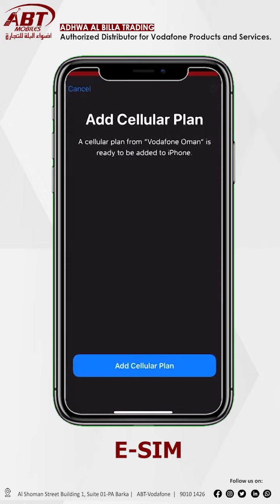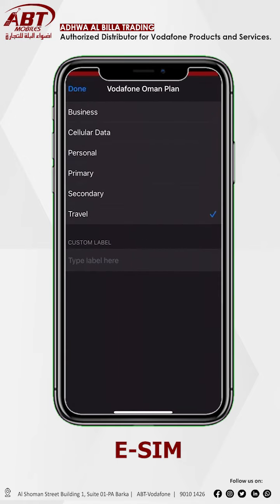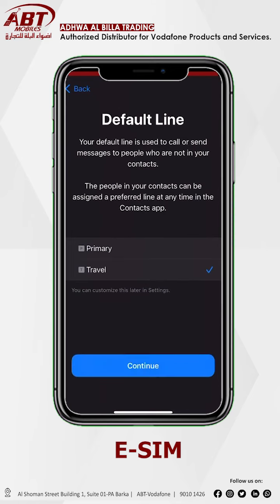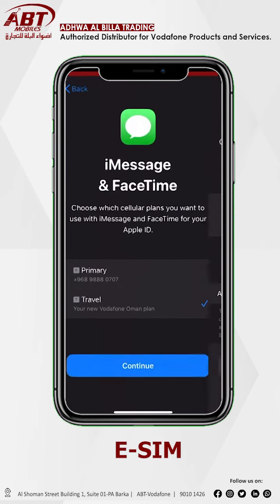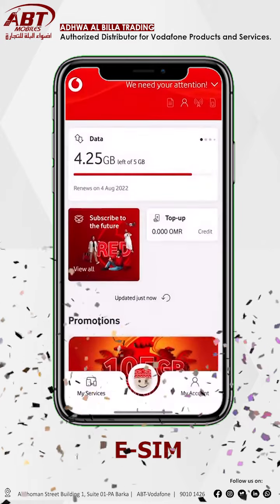And add cellular plan. Click any option you want like business or travel, then continue. And now continue. Congratulations, your eSIM is activated. Completed.